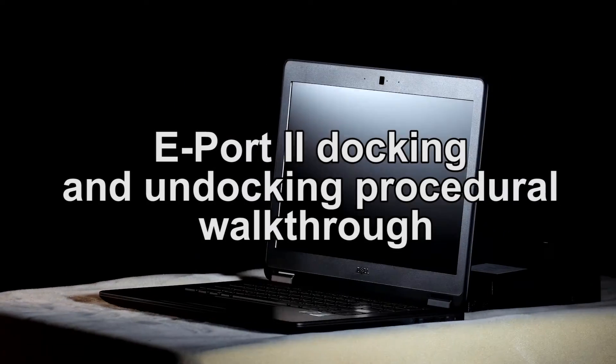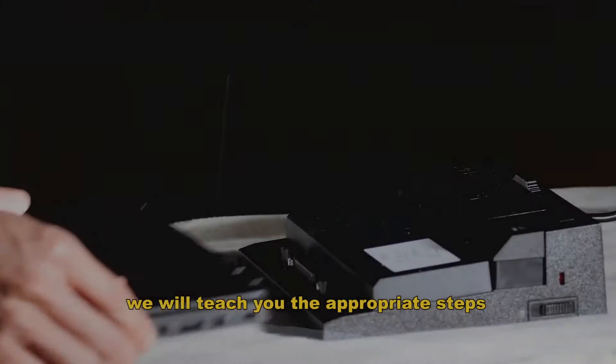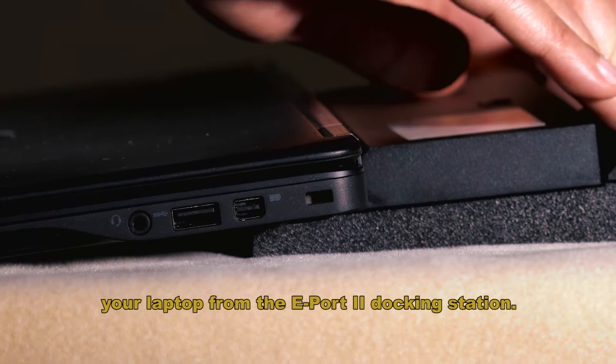Welcome to the ePort 2 Docking and Undocking Procedural Walkthrough. In this video, we'll teach you the appropriate steps to dock and undock your laptop from the ePort 2 docking station.